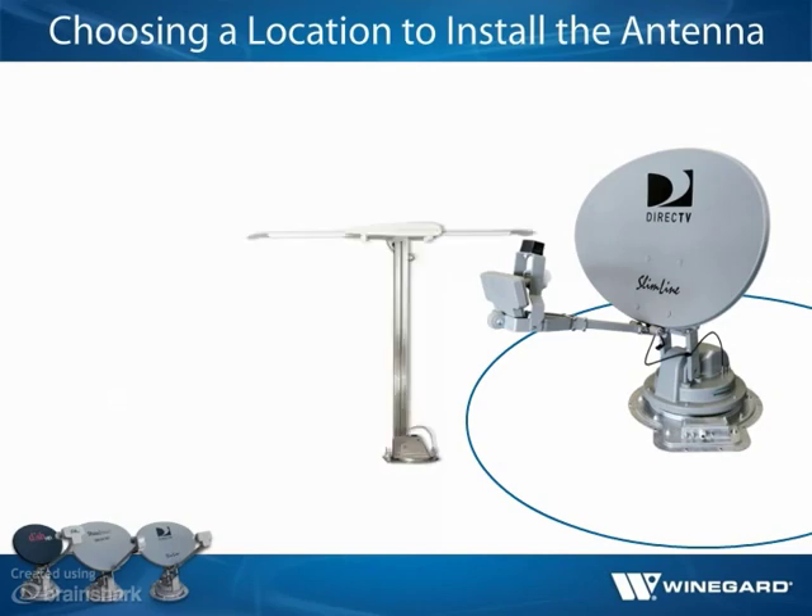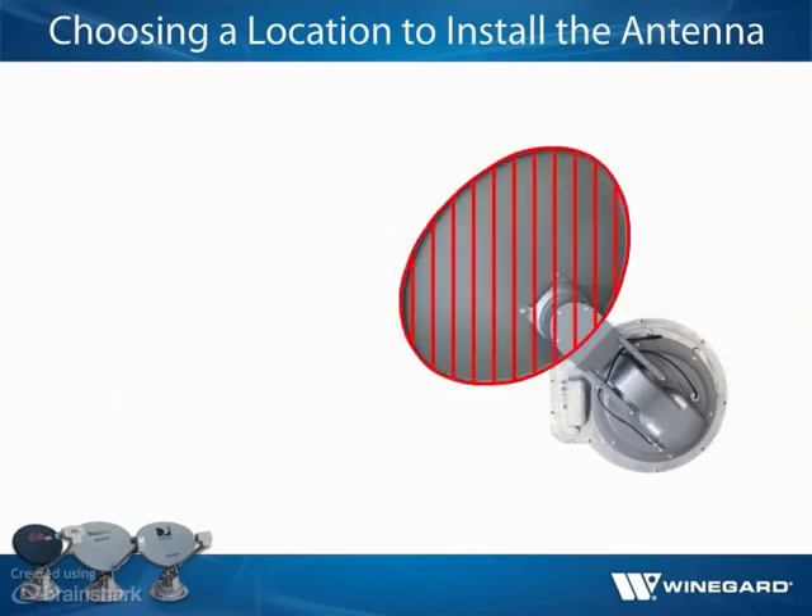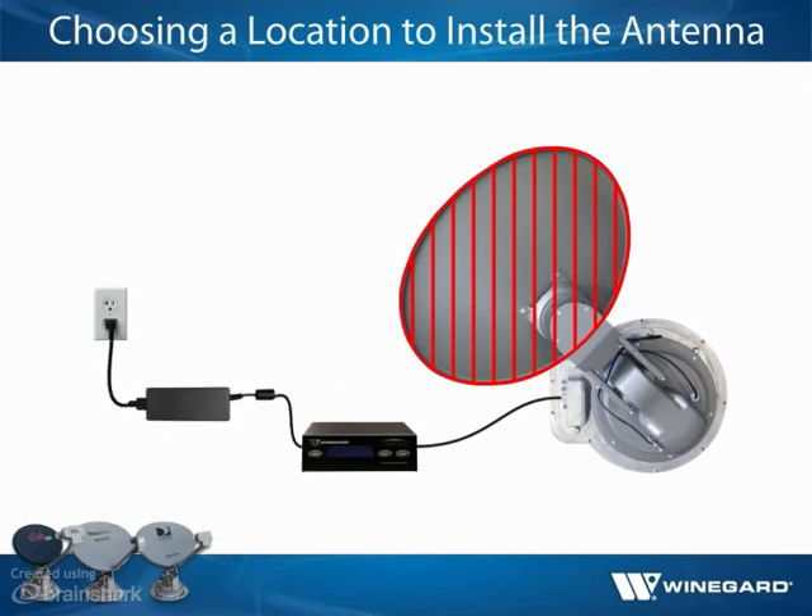Finally, consider where cables will be routed. Cables should not be run under the reflector as they may interfere with the feedarm as it raises and lowers. The 30-foot power/control cable must be able to extend inside to the interface box, which plugs in to a 110-volt outlet via the 24-inch AC power cord.